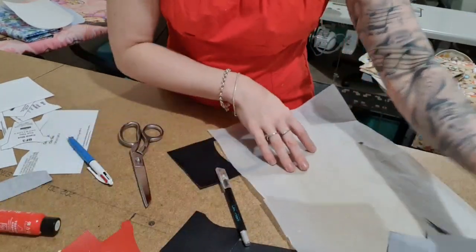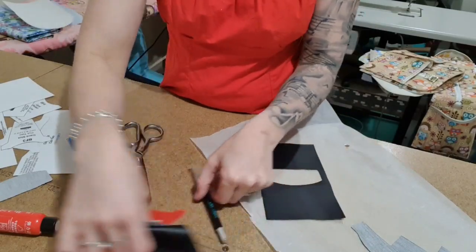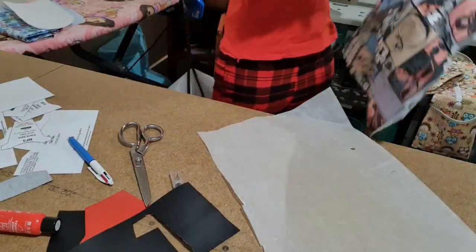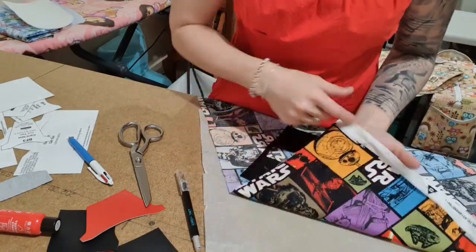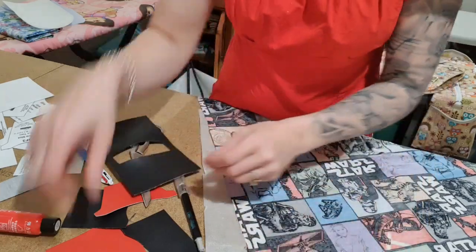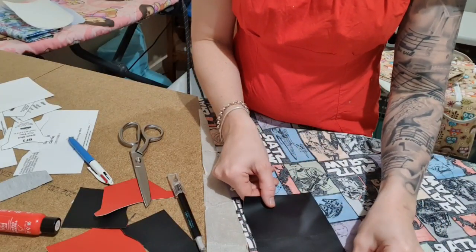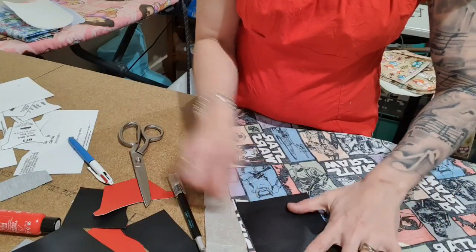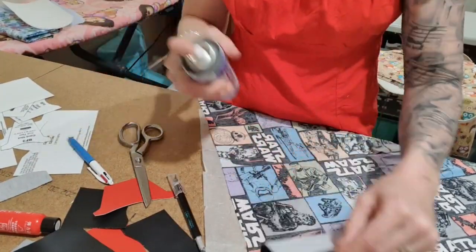If you wanted to, you could put edge paint along all of these edges - I'm just going to use the edge paint at the end. I'm going to take my Star Wars fabric and open it out, thinking about what's going to poke through the hole. I'm going with the red and black design since I picked the red and black vinyl, so that's what I want to come through. We don't stick it to that piece but we just have to think about where I'm going to put the other piece.